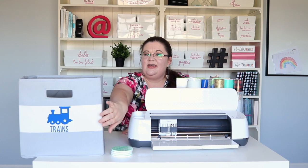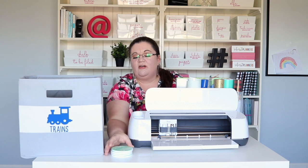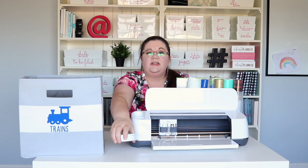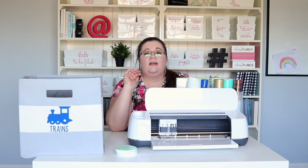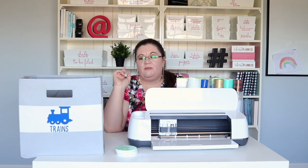I made these iron-on vinyl labels for my son's toy bins, and I also made these customized coasters that have the names of everyone in our family. Both of these projects were so easy. It took so little time, and everything just worked perfectly right away.